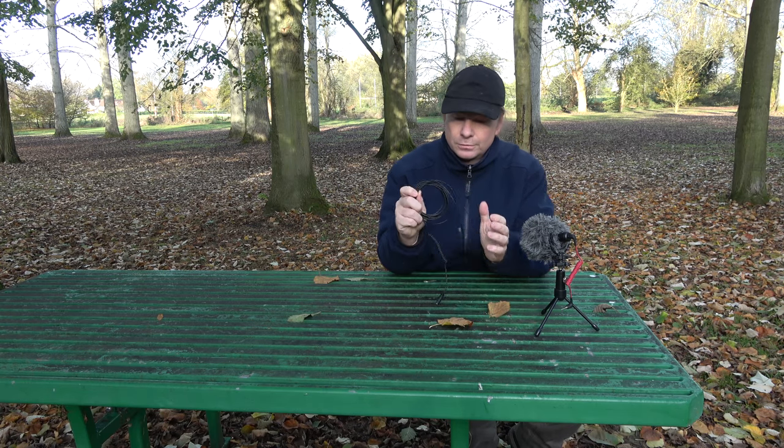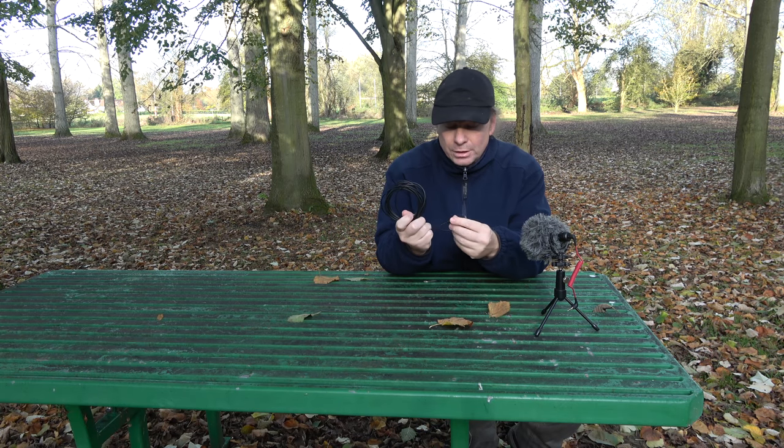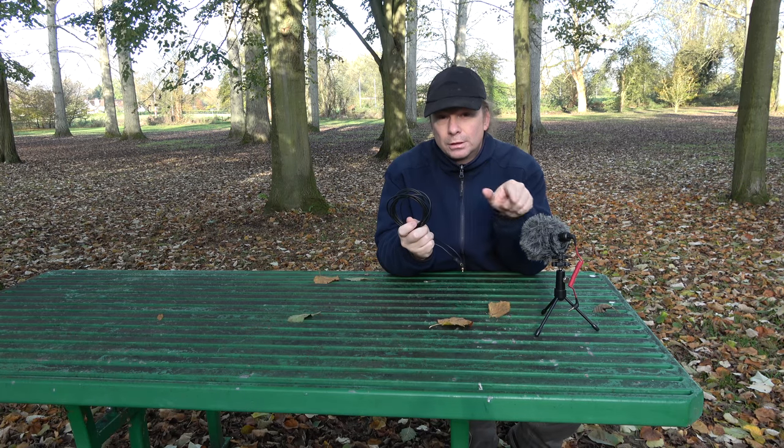You do need to make sure you have one of the extension cables. This is the three meter extension cable, although they can supply you with a six meter cable should you wish. So let's get plugged in and you'll see the difference between the onboard microphone and the Rode video micro.